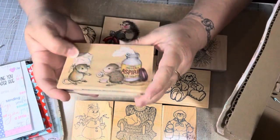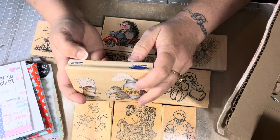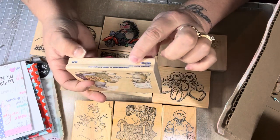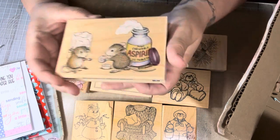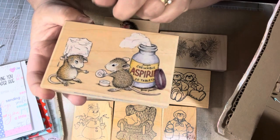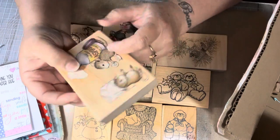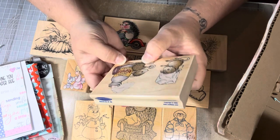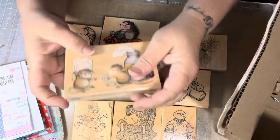Oh my gosh — House Mouse! Thank you so much, Elizabeth. This is Stamp Abilities — 2003, but we all know they've reprinted some of these. The original date is 1987. So 1987 was when it originally came out, and 2003 was when it was recopied. Look at how cute — look at the ice cube on the mouse's head. The mouse must not be feeling good, because this one's giving him an aspirin. It's so cute. It has a signature there but I can't read it. Oh my gosh, I love it. Thank you so much, Elizabeth.